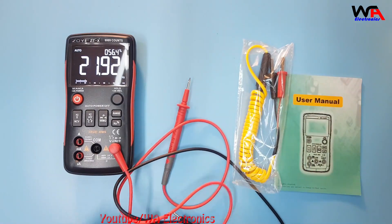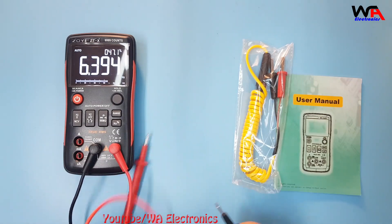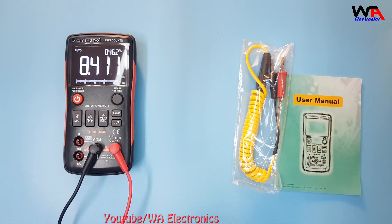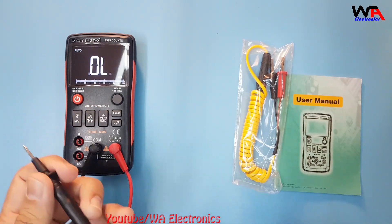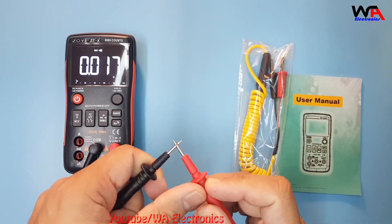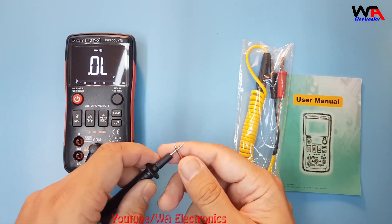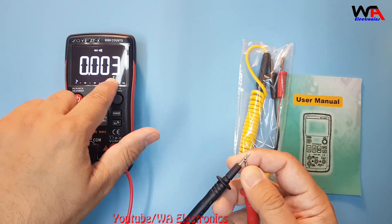Let's connect our probe to the multimeter. I'll put the positive lead in the voltage/ohm port and the common lead in the COM port. First we'll check continuity — when I short both leads, it's showing a beep sound and zero.